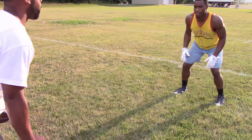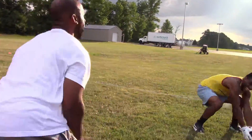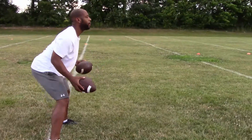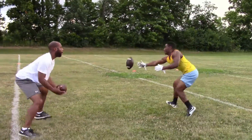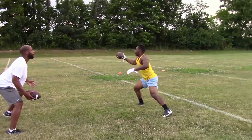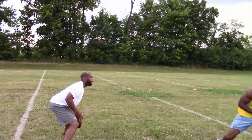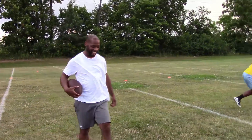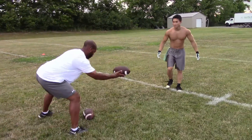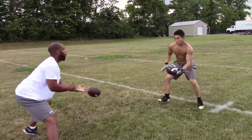Ready? Let's go ahead and run through the motion so he can work through it.